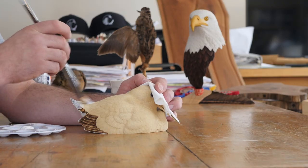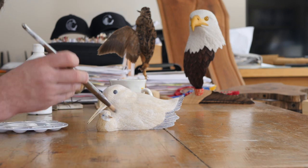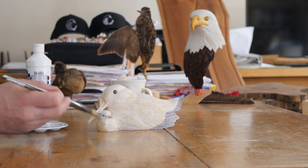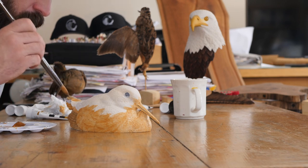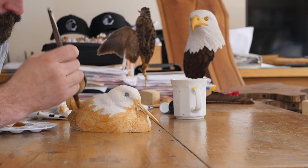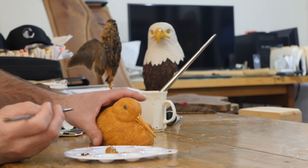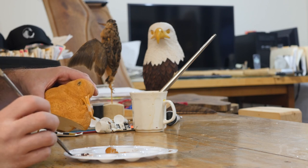The painting started with two washes of thinned down white gesso, followed by three washes of raw sienna. The bills were painted with a base pink and then washed with burnt umber to get the transition in color.